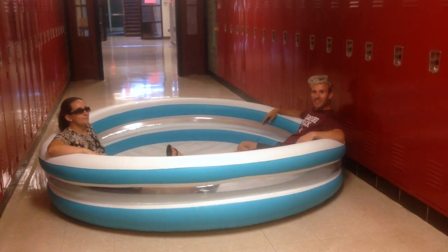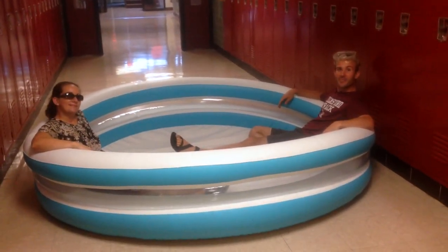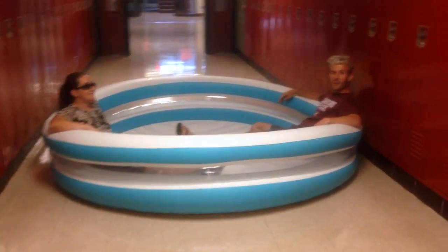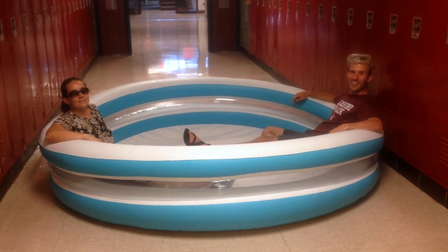It's summertime in McCarthy. Have you ever wondered what teachers do when you're gone? We've got a pool — actually, we're getting ready to film part two of our density video. We need a pool to capture the water, but it's a nice spot.